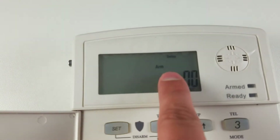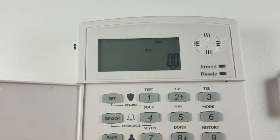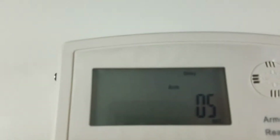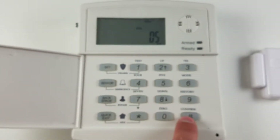It will say arm delay. This is the delay you have to exit the house. I'm going to set this to five seconds to change it. Press backspace and enter the seconds that you want. I'm going to enter zero five — it has to be two digit seconds, just like this — followed by pound to confirm.